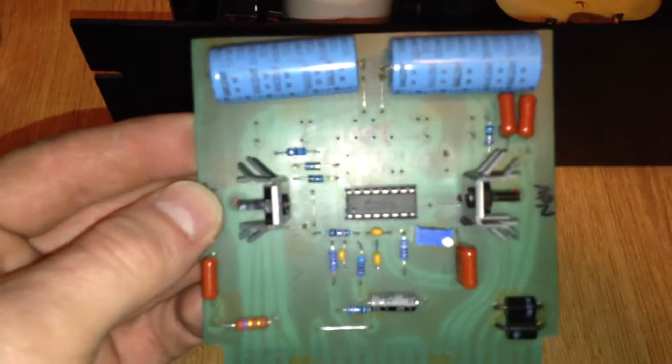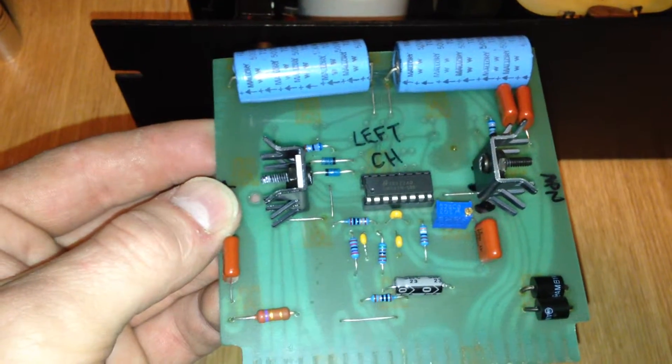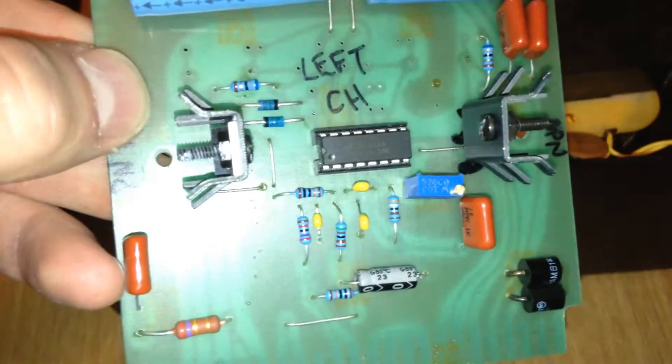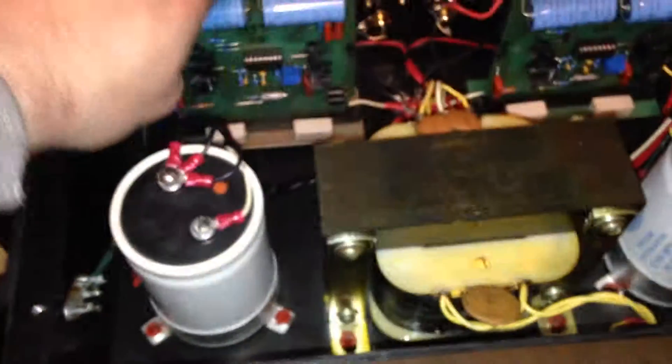Since I was at it, I replaced all the resistors with 1% metal film resistors and all the capacitors with new ones. And of course my fancy trimmer pot — I like putting those in because it makes things just so much nicer than those crappy one-turn pots.